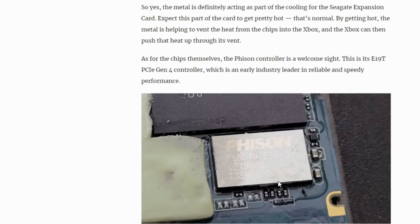The other thing we found out is that the controller is a Fison controller — an NVMe PCIe 4 controller — and it handles right about 3.75 gigabytes per second. That's more than enough headroom for the transfer speeds utilized by the internal SSDs of the Series X.